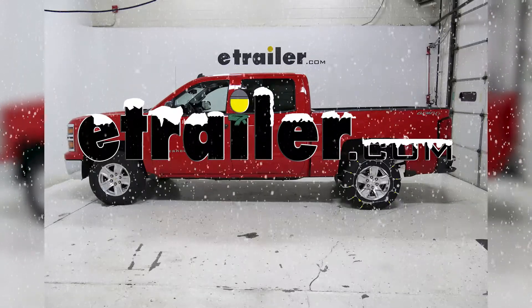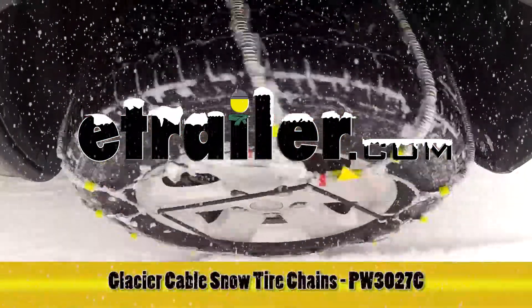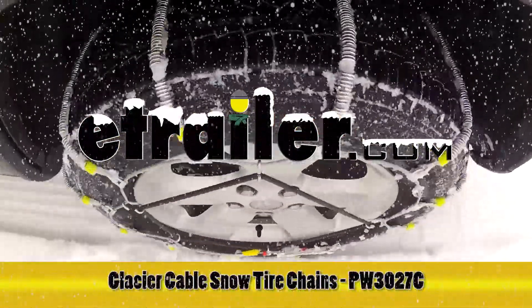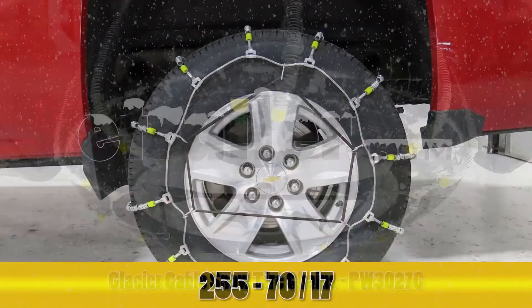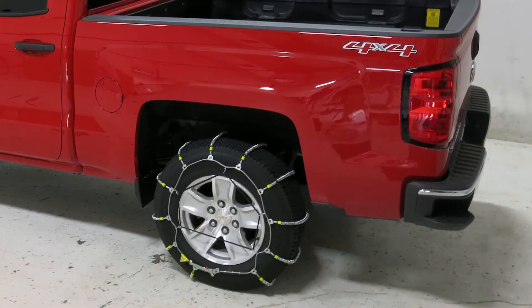Today on our 2014 Chevrolet Silverado, we'll be test fitting the Glacier Cable Snow Tire Chains for Light Trucks, part number PW3027C. We'll be test fitting these tire chains on tire size 255/70/17. Now this vehicle is primarily rear-wheel drive, so we will be installing the tire chains on the rear set of tires.